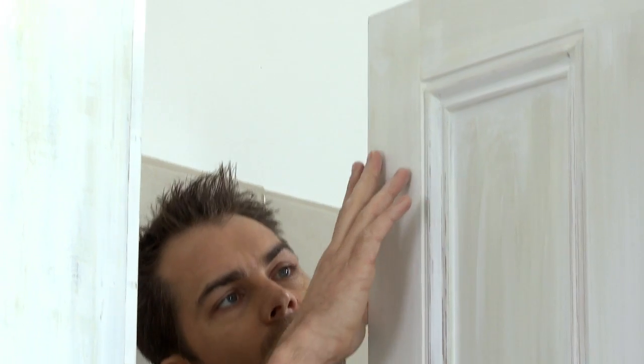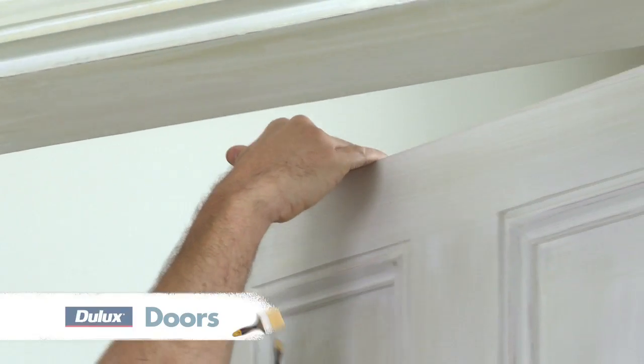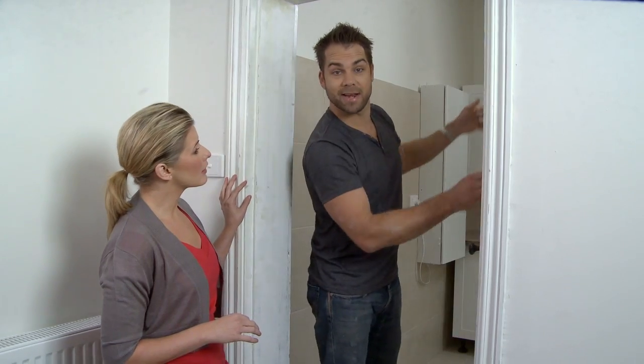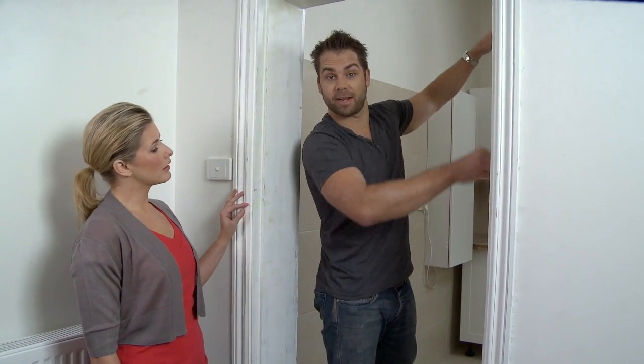First, have a look at the door while it's still hanging. Check out how much room there is on all sides while the door is closed. If it's tight, you may need to sand the edge just to allow for the extra coats of paint.